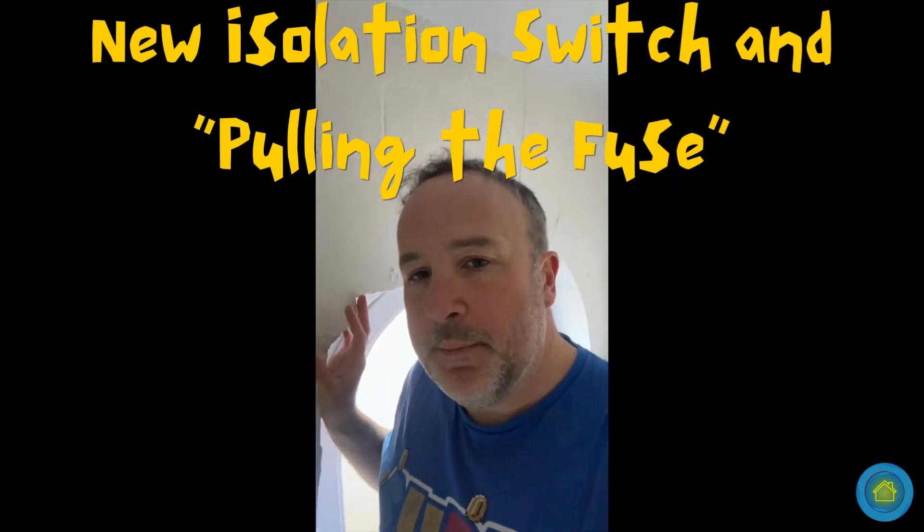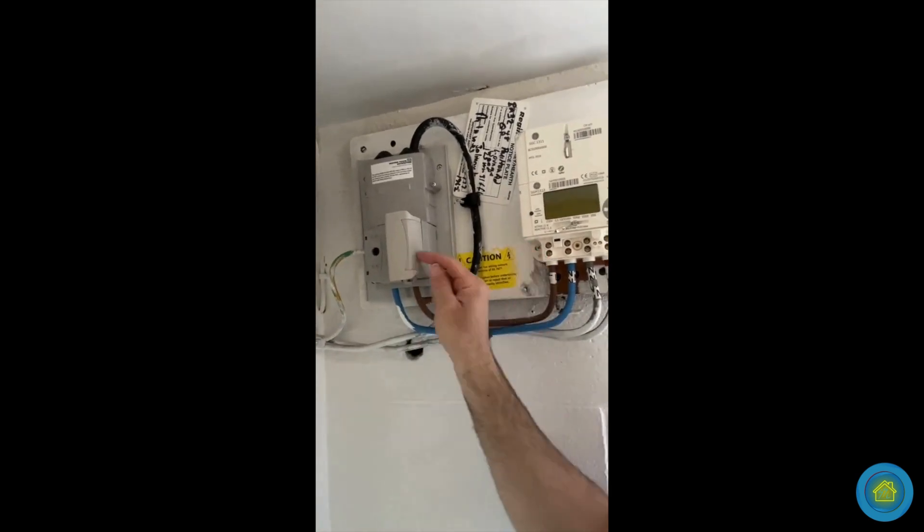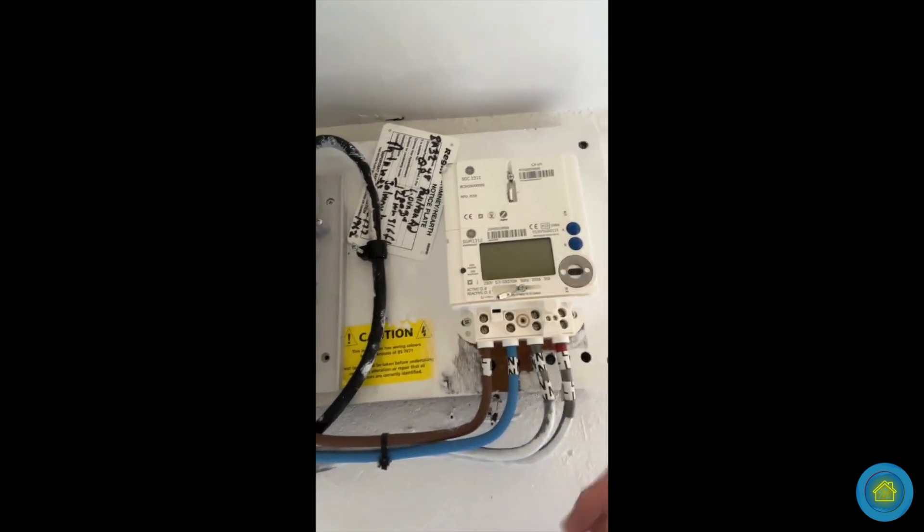If you are going to get a consumer unit changed, one thing I would always do is insist on the DNO coming to pull this. This is called a main cutout. It doesn't belong to you, and I'm not allowed to touch this legally by law — I am not allowed to touch this fuse. This has already been pulled out by my local DNO. They've gone off today, but this is all dead. You can see here by the meter, everything is dead because the fuse has been pulled out.